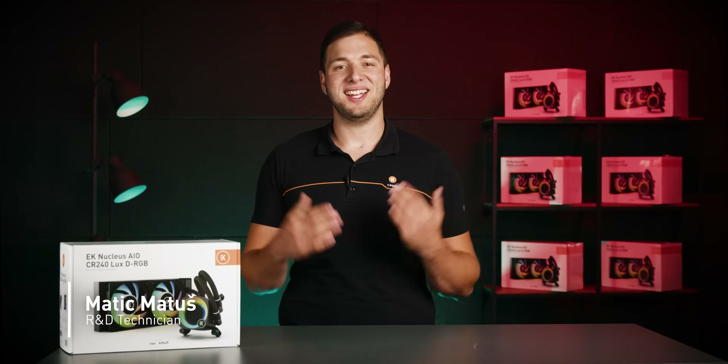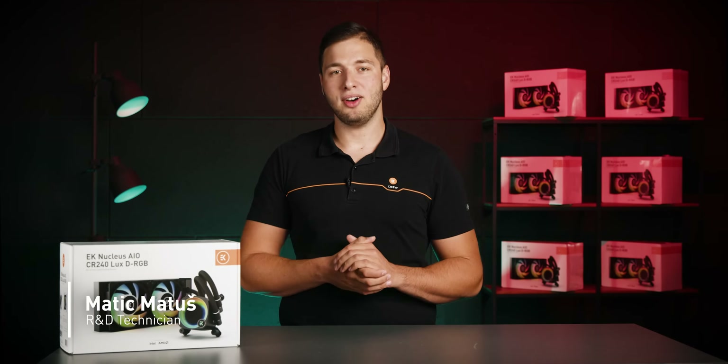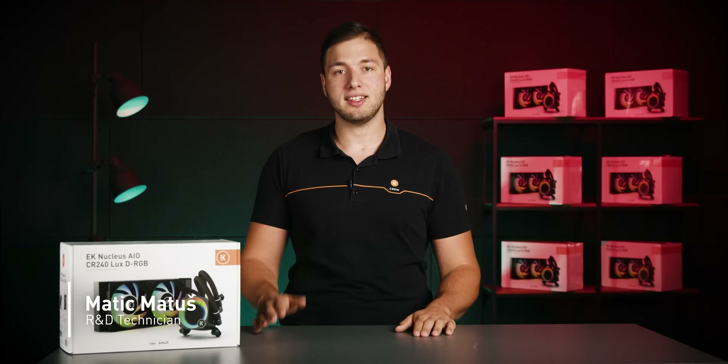Hey there fellow PC enthusiasts, it's Matits from EK. My parents obviously never thought I'd have to pronounce my name in English in front of the cameras. But here I am once again, and this time talking about AIOs and all the things you should and shouldn't do if you're using an all-in-one liquid cooling solution.